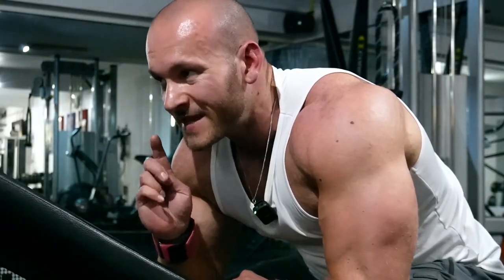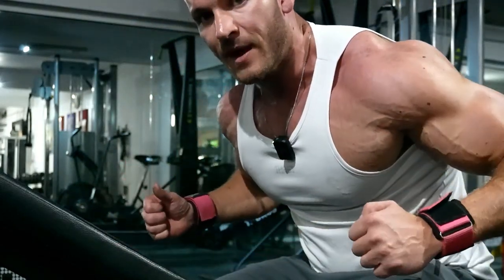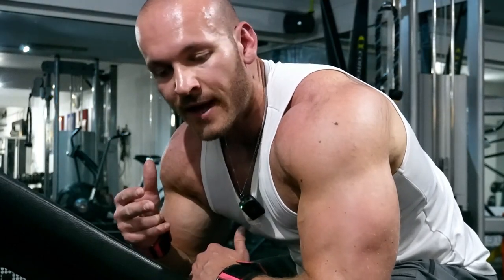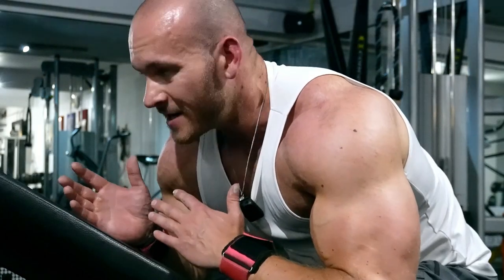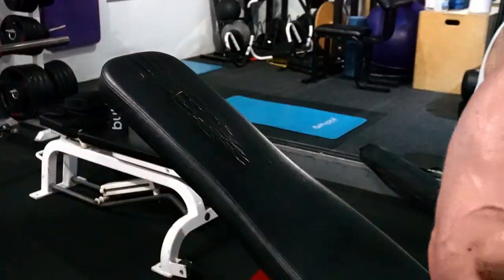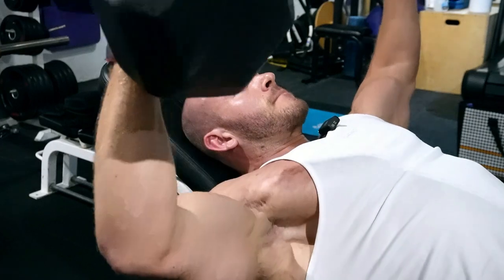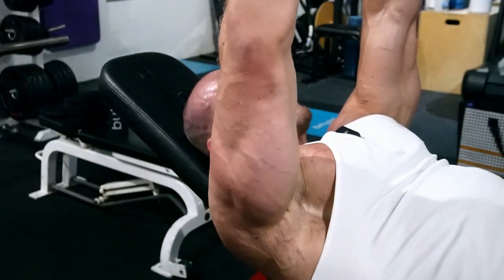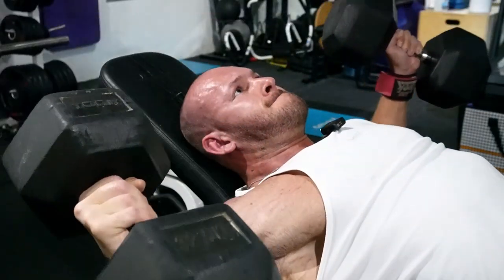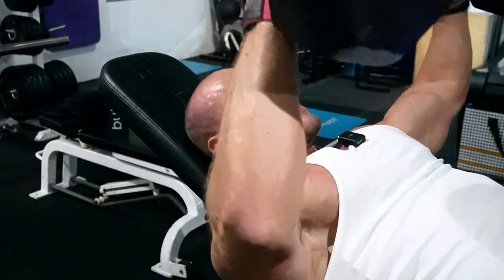Two sets again, but this time using the same weight for both sets. I want that deep stretch — the deep stretch with the dumbbell is really good and I save it last in the chest workout. I want to go a little bit heavier for both sets, so the first set is an 8 to 10 rep range and just whatever I can get with the same weight for the second set. That was a grind.